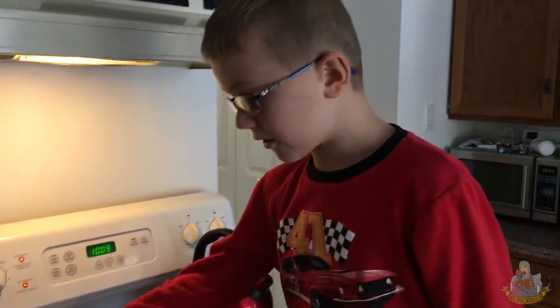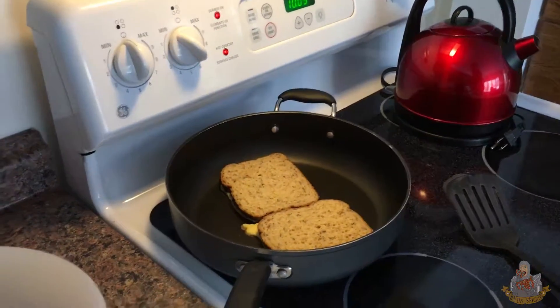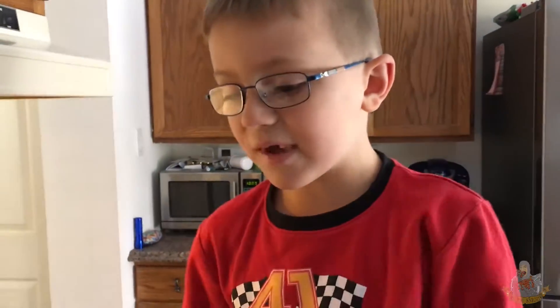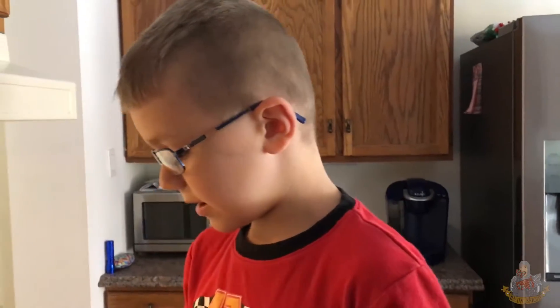We're going to learn about french toast. These are french toast and all the stuff that you need to learn about is in all this. It's so fun because you can make ingredients like that one. You put in here eggs, milk, and also vanilla.